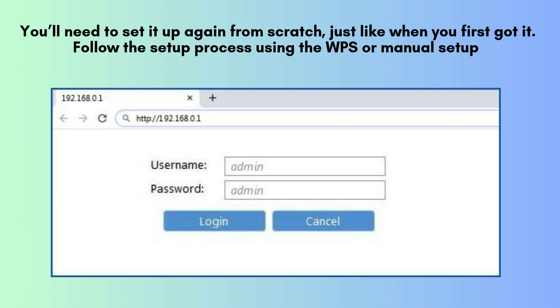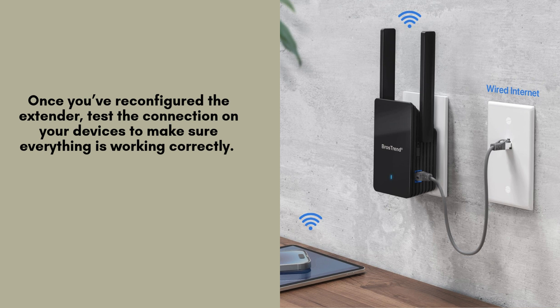Follow the setup process using the WPS or manual setup methods to reconnect it to your router. After reconfiguring the extender, test the Wi-Fi connection on your devices to ensure everything is functioning properly. You should notice improved Wi-Fi coverage, with a stronger and more reliable signal throughout your home, especially in areas that previously had weak connectivity.